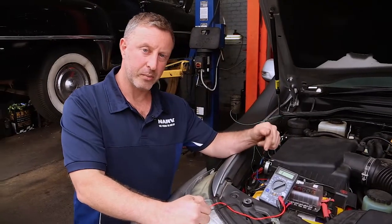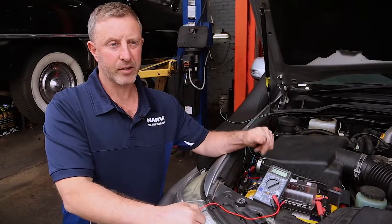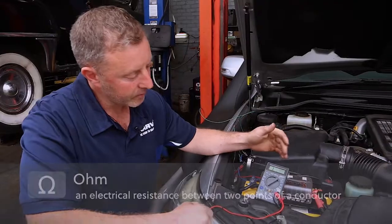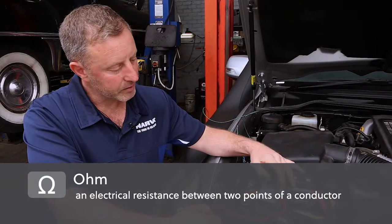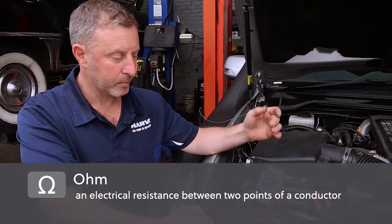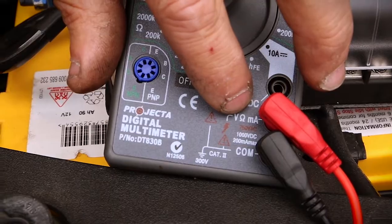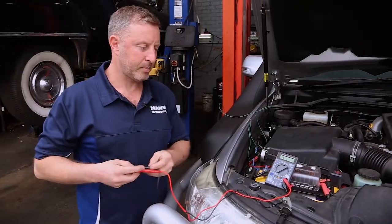Remember in the voltage section we did — there are a few tips on how to set up the multimeter back then, click on the link to go back to that. A quick rundown on what we've done here: we've turned our dial to the ohm section on the multimeter, with the black probe on the common and the red on the ohm symbol. Just make sure the probes are in the right spots on the multimeter.